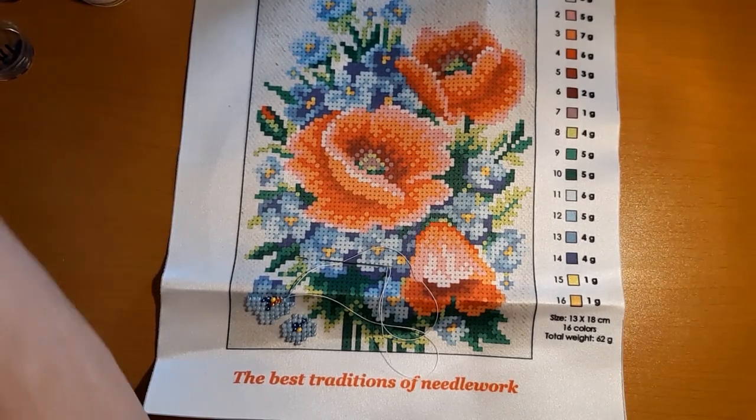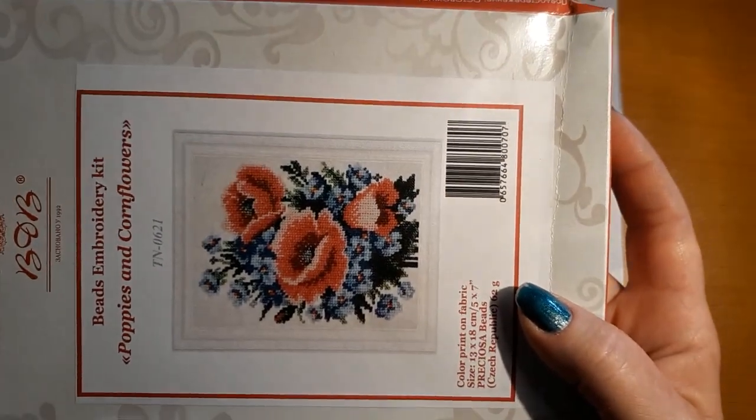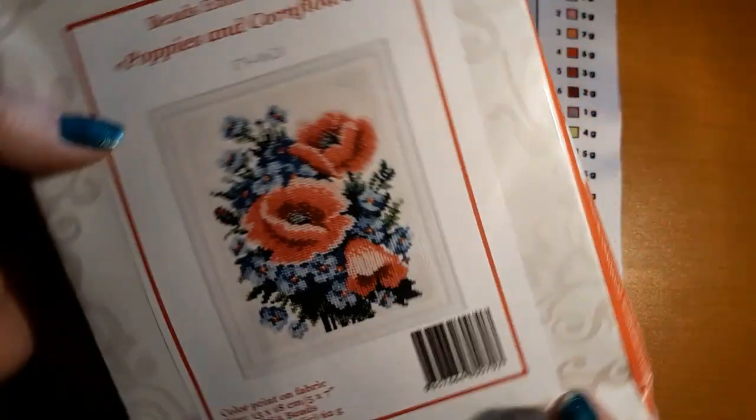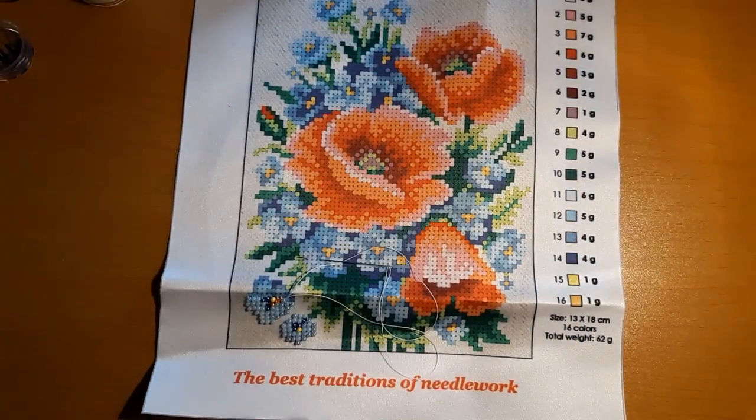I'm trying to get to the picture here and this is what it looks like. I got this from Beads Creative on Amazon. I'll turn it this way and then I will turn it this way in case it's wrong. So yeah, I thought we'd just work on it for a while.